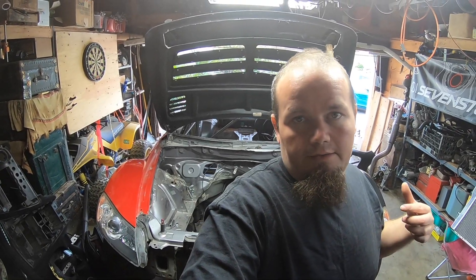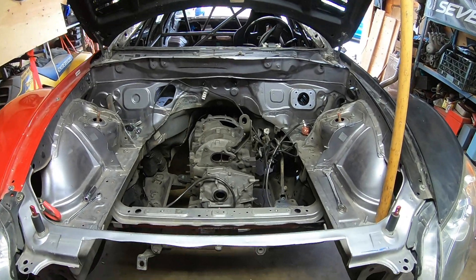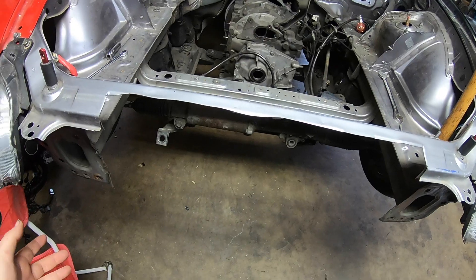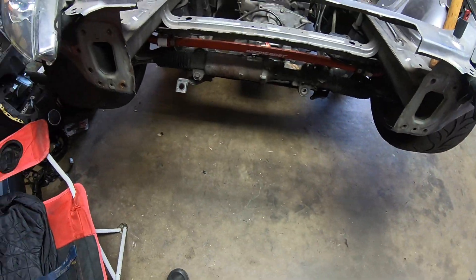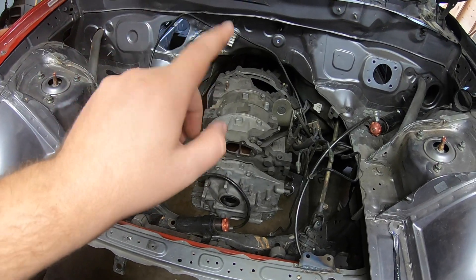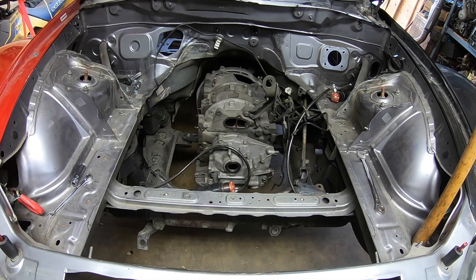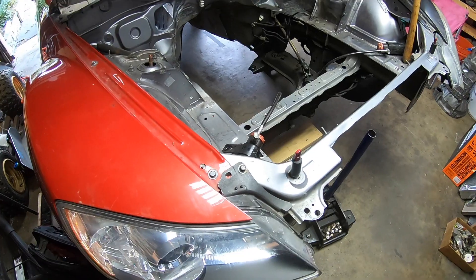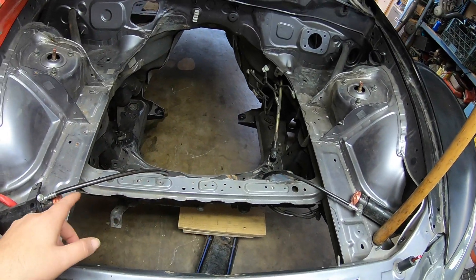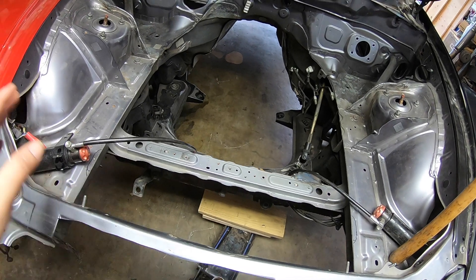The car is jacked up on the front. We're going to pull the mock-up block, the trans, and the power plant frame. We pretty much got everything out of the engine bay except the external reservoirs for the coilovers, which have to stay for right now.